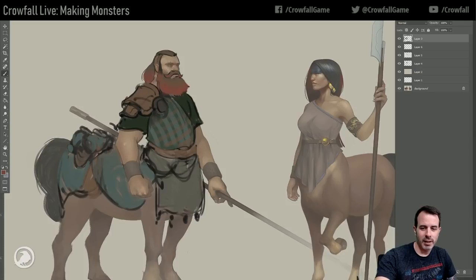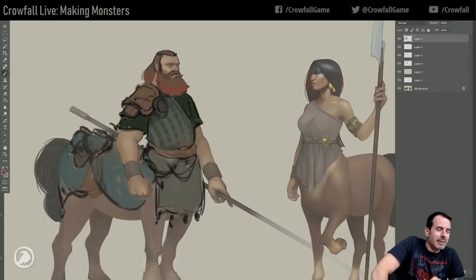I think we mentioned NPC variants. We've talked about roving bands, like the tribes, but we haven't talked about how the centaurs fall into that specifically.